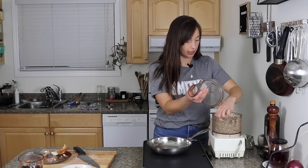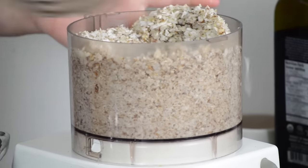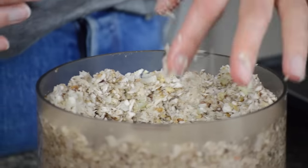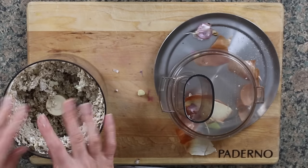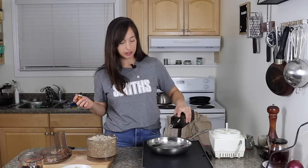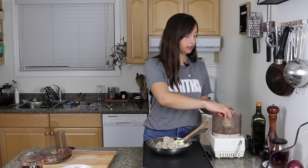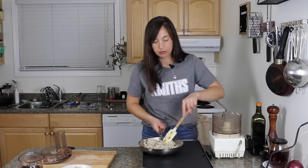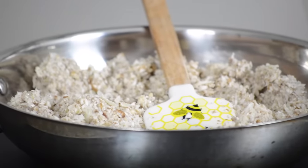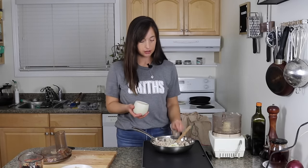You might have to kind of move things around in here, but actually this looks pretty good already. So what we have is a pretty well-chopped, not-pureed mixture. That looks about right to me. I have a sauté pan here on my new flat top — we're going to use this flat top later for actually cooking the burgers. This is on medium-high. This is going to fry for about seven to ten minutes. I'm going to add the salt now because that'll help kind of pull some of the juice out of the mushrooms and the onions. That's a teaspoon of salt.